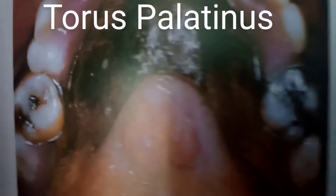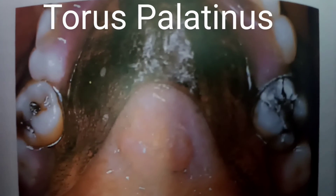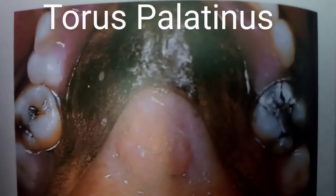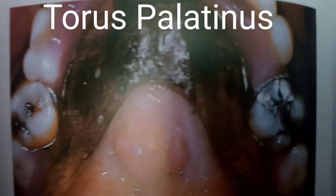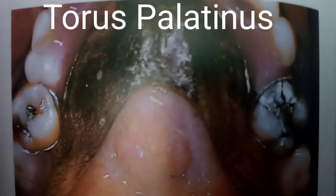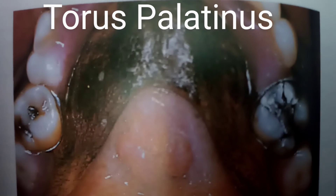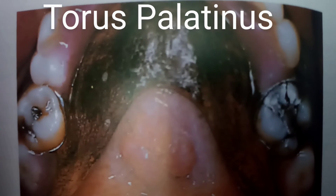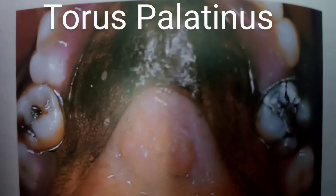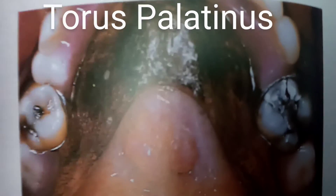Torus palatinus really does happen — not all people have it, but some people have this bony mass which makes it difficult for patients to wear a denture and results in an ill-fitting denture. So we remove it, as mentioned, to allow proper fitting of the denture for the patient.